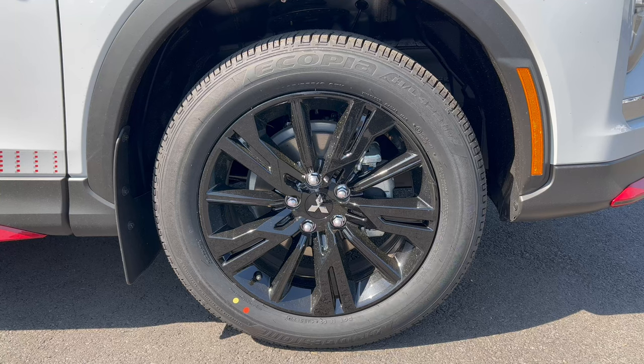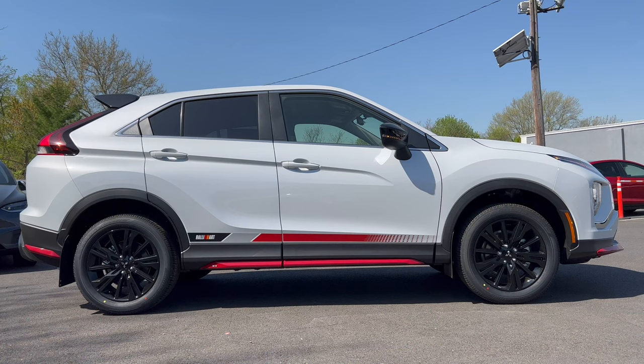The wheel and tire setup on this Eclipse Cross Rally Art features an 18-inch gloss black wheel with a Mitsubishi badge in the middle and a standard brake and rotor package. Tires are Bridgestone Ecopia all-season, size 225/55R18, on all four corners — all-wheel drive.